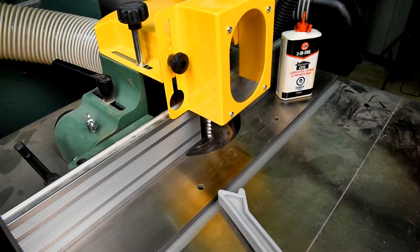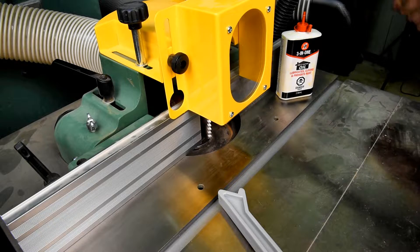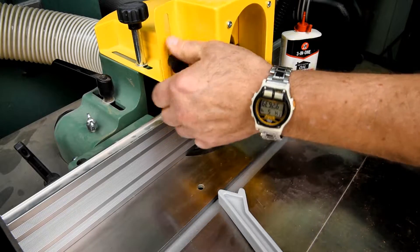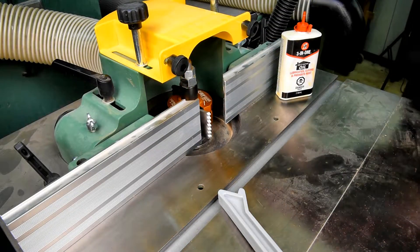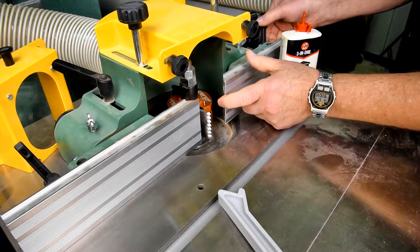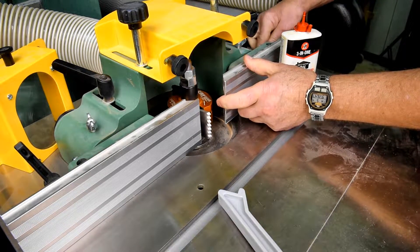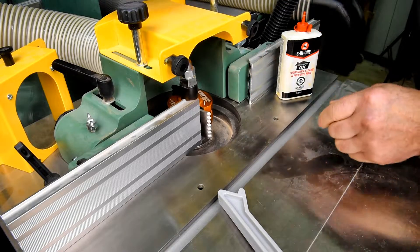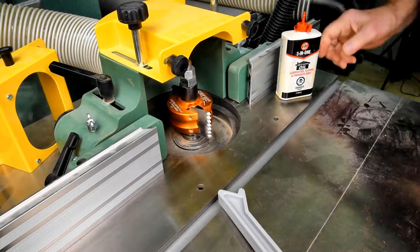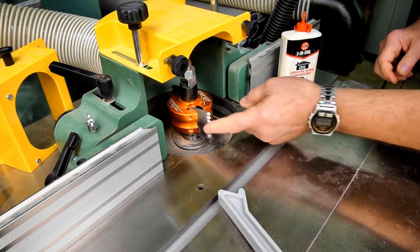I realize I didn't talk about this yesterday, but in case you don't have one of these machines, this is a shaper. I imagine most of you viewers know that. And it's kind of like a router, only it's a lot more heavy duty, as you can see.